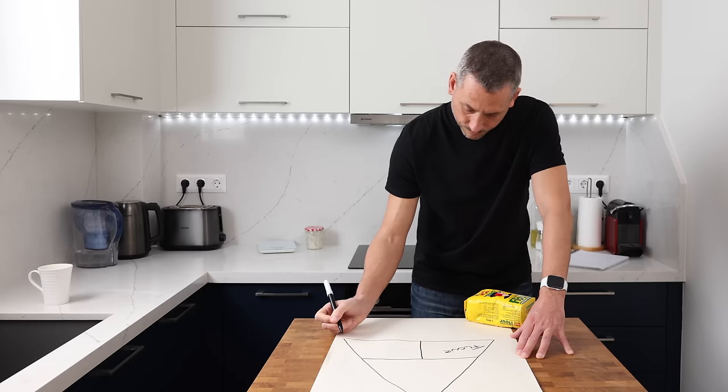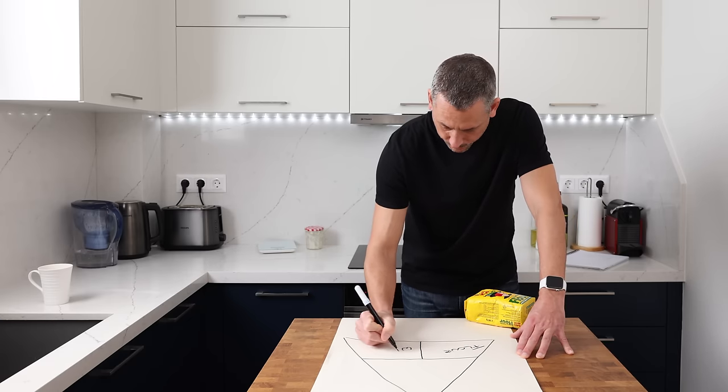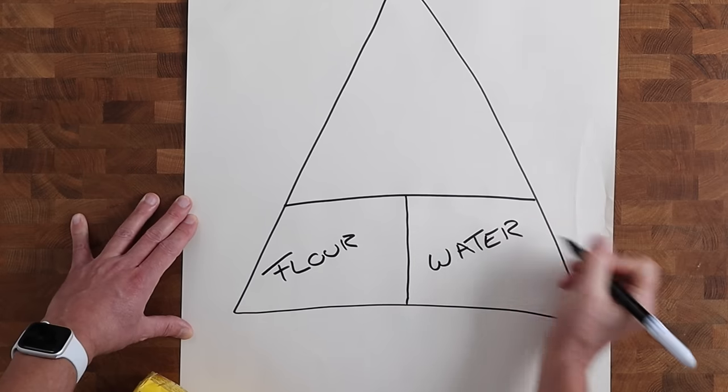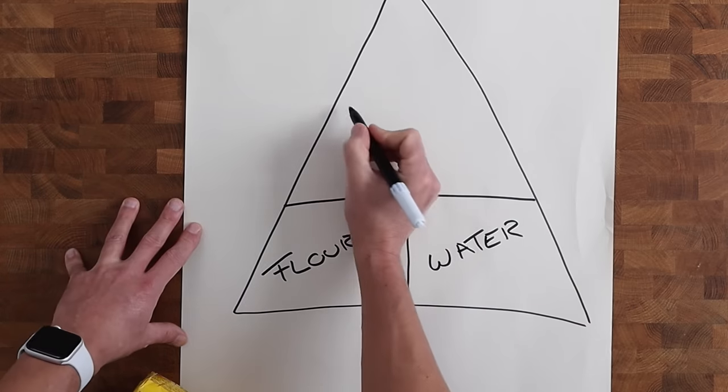You want to use that flour to make a dough, get your hands involved, and work out how it feels — because that is the true test of a good flour. The water or hydration needs to work in partnership and complement the flour, at a level that produces a manageable dough to work with. Once we've chosen the right flour and hydration, we've got a really solid foundation to build from.